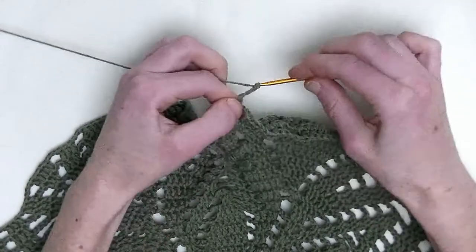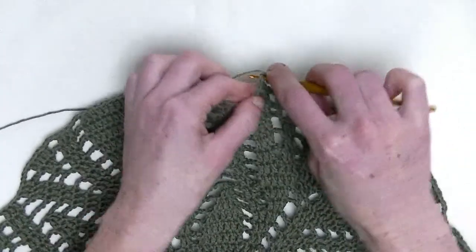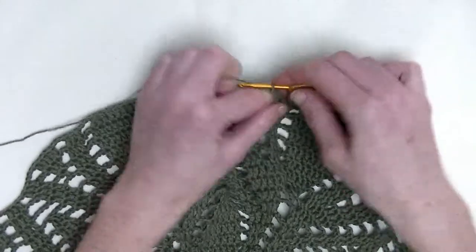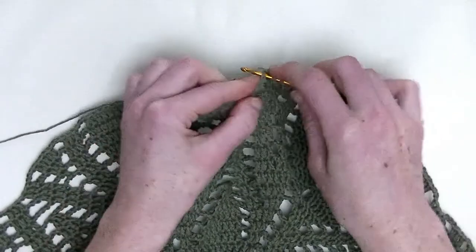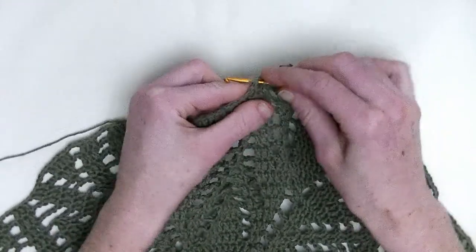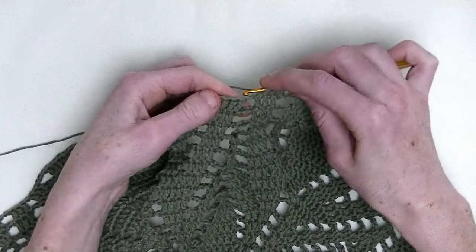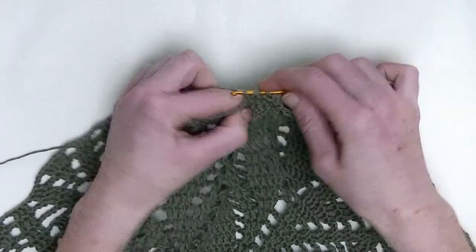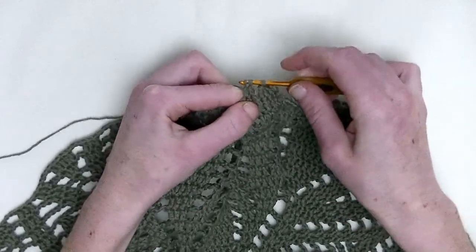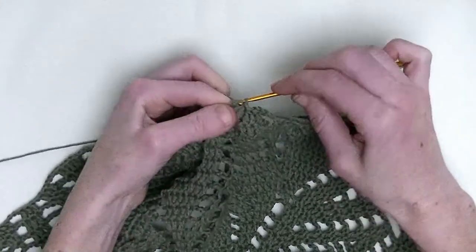Chain up three. In the next stitch, you make one double crochet. The following two stitches, you make two double crochet together. So two unfinished double crochets and pull through. The next two stitches, again, two double crochets together — first unfinished and the second unfinished double crochet and pull through. In the next stitch, one double crochet.